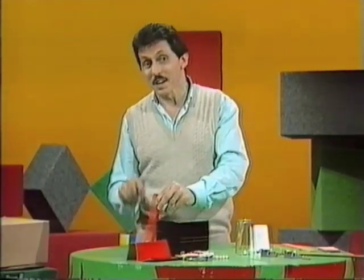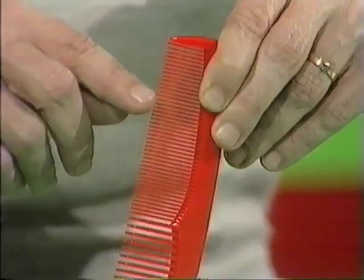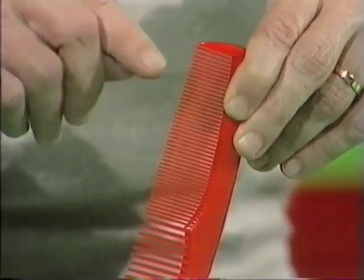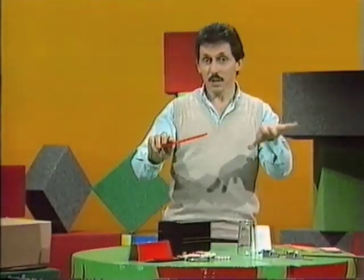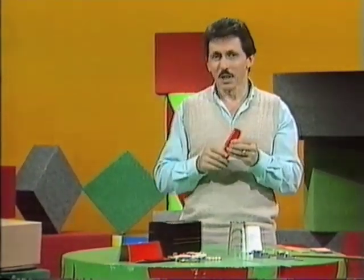Maybe you've even tried to play a tune on a comb. I'll try Three Blind Mice. Only very approximately Three Blind Mice. Trouble is, it's much more difficult than playing the notes on a piano because you're not sure which tooth you should pluck next. You have to approximate.